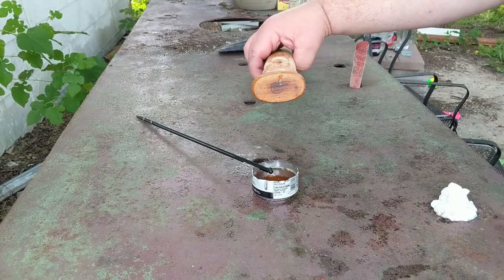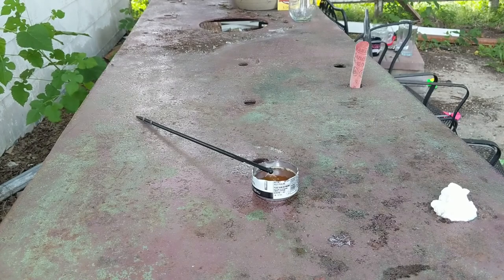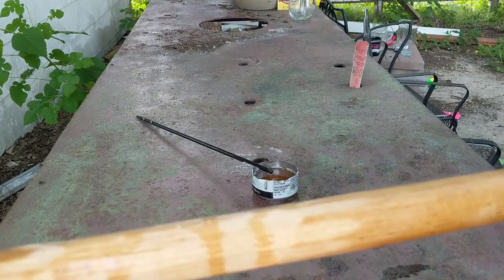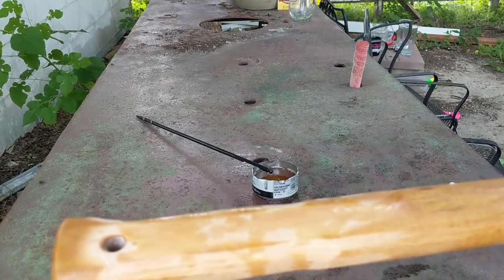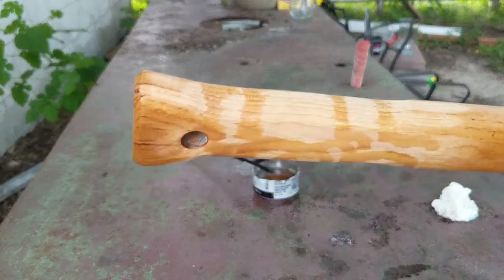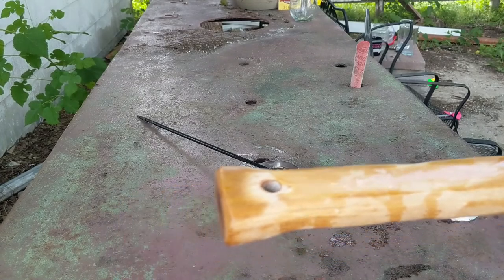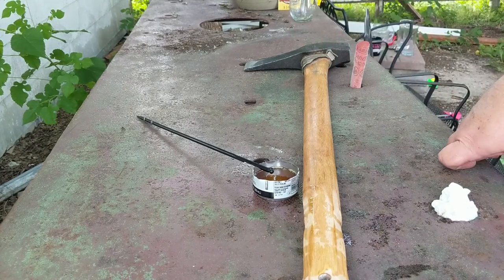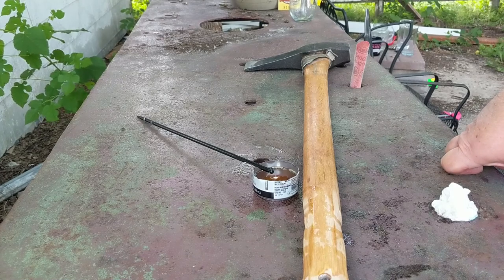I don't like too slick a grip on my swinging axes. I keep this a little slicker because my hand slides up and down it, but down here at the bottom I want really good texture — I don't want it sliding off. I've done the modifications gradually over the years: use it for a while, then sand down and work out the hot spots a bit at a time. Anyway, I'm showing you oiling this one up — you've seen it, you know what's going on.